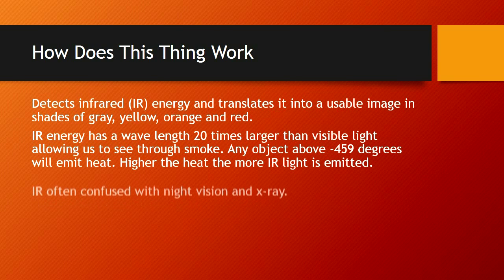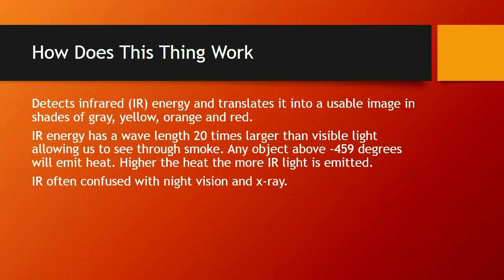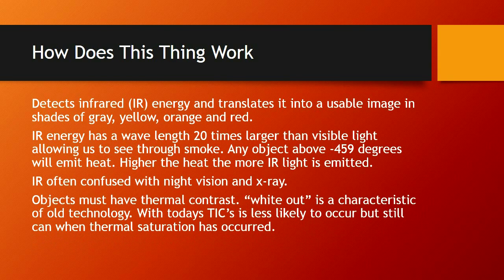Infrared energy is often confused with night vision and X-ray. Night vision uses available light — we can't confuse these; they operate completely differently. Objects must have thermal contrast. White-out is a characteristic of old technology; today's thermal imaging cameras are less likely to experience it, but it can still occur when thermal saturation happens. Thermal saturation is when the entire environment has reached the same or similar temperature. The camera is actually functioning properly — it's giving you a proper reading. There are ways to change that thermal saturation and regain the picture.